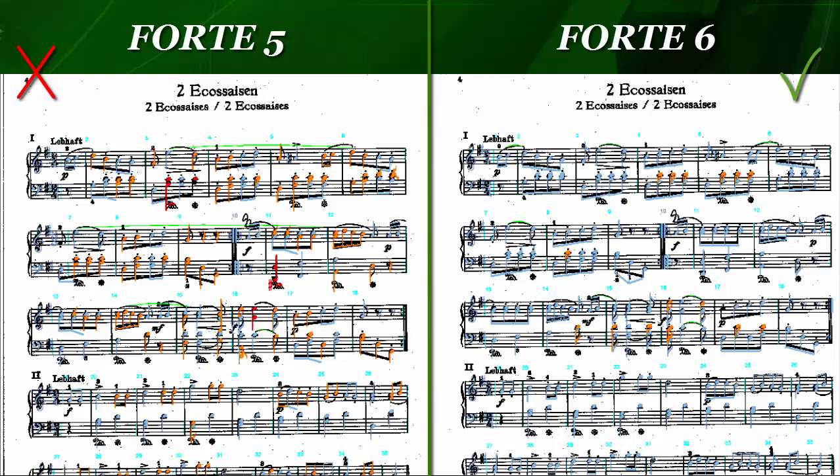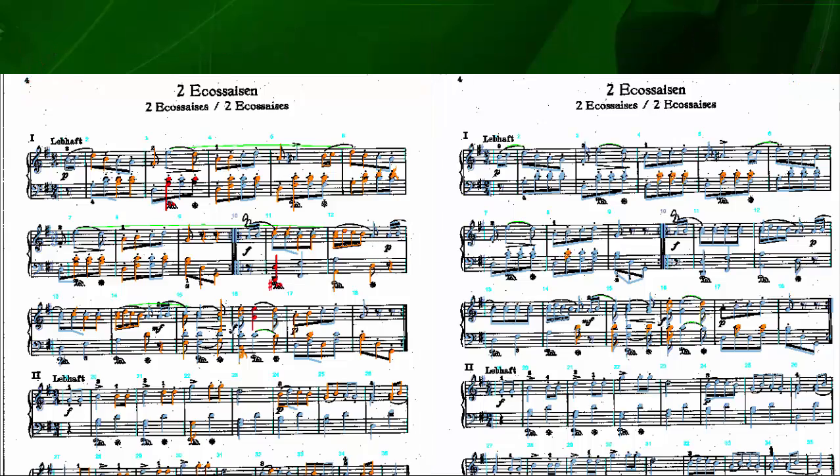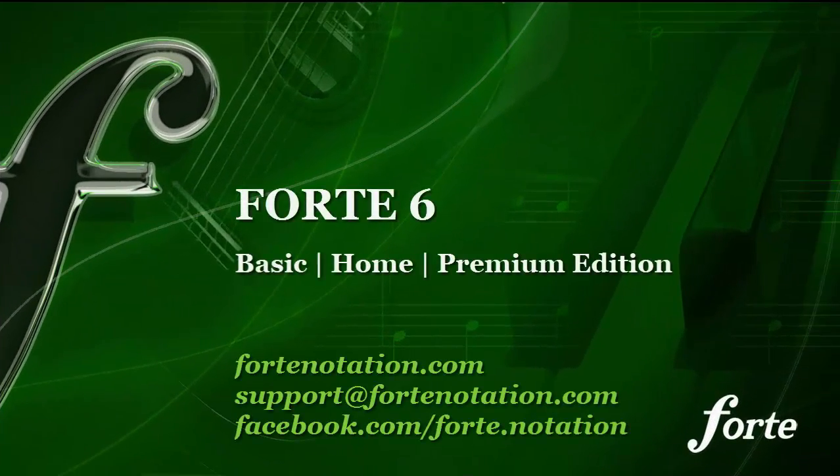Whether you're trying to scan one-liners or complex piano pieces, with the improved scan module you can digitize your sheet music quickly and easily. To celebrate the launch of our new Forte 6 Notation software, we're giving you highly attractive launch prices at www.fortenotation.com.